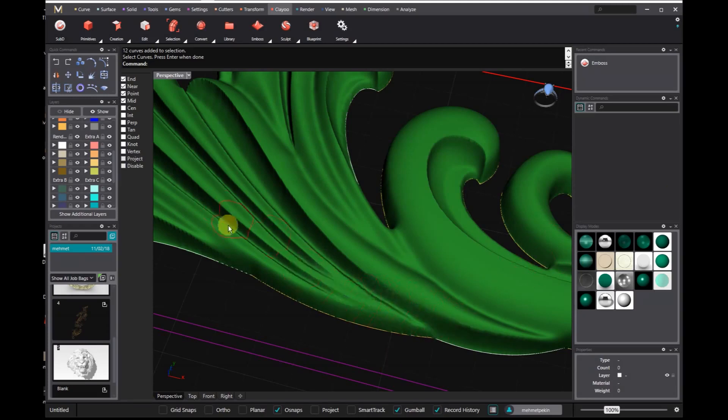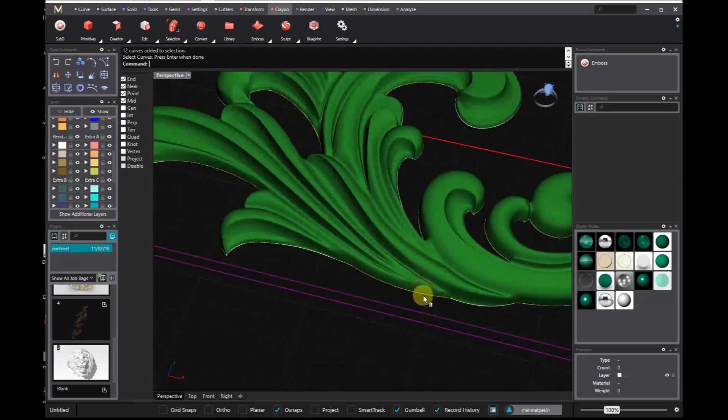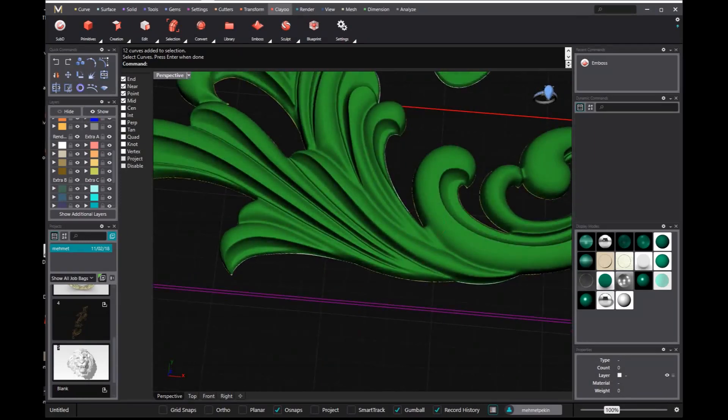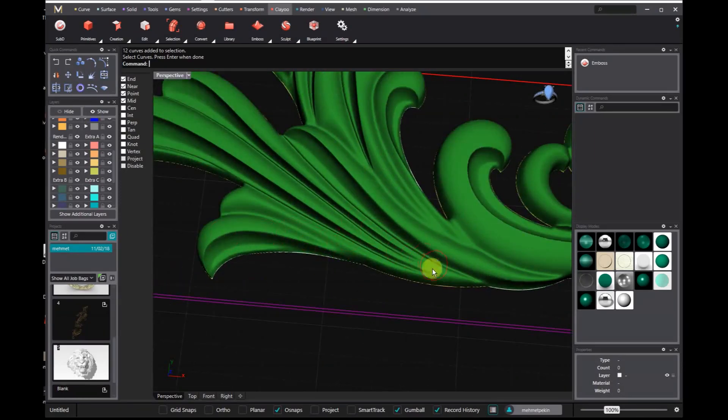Looking for a specific tool but can't remember just where the icon is? Using the robust search function in the top right corner of your screen will display a list of filtered results in the new ribbon toolbar.